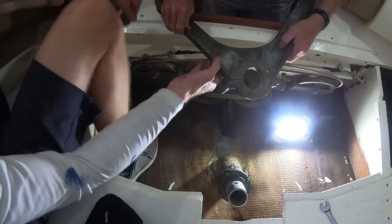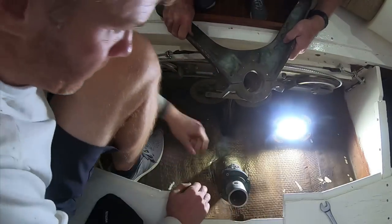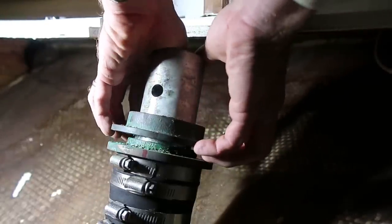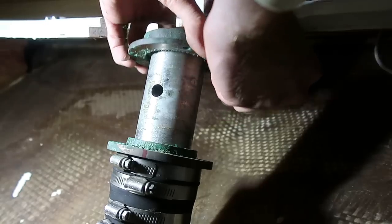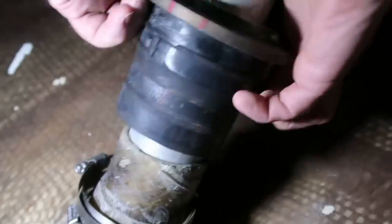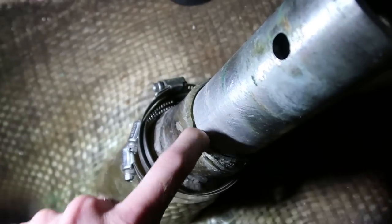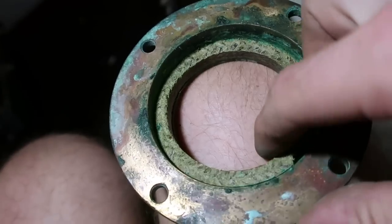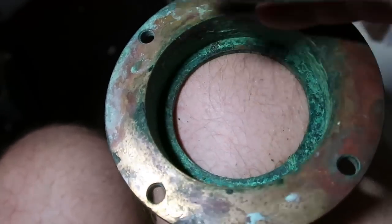Oh, there's a lot of movement. There is not that much room to put a shim down there. The knock is still there — that's one of two, and there's the other one right there.